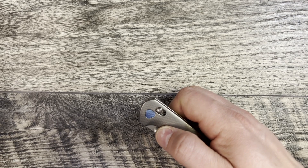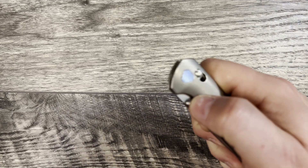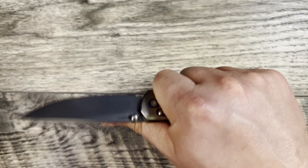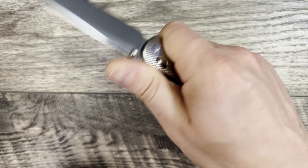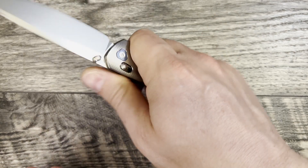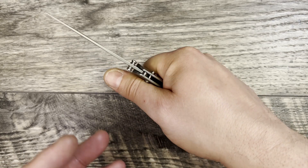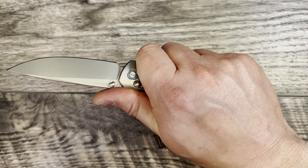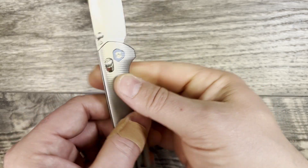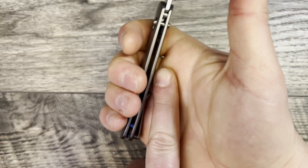I'm going to start with ergos and talk about all the positives first, because there is a lot that I like about this knife. This is extremely comfortable in hand — it is a little bit thinner in profile than the Shaman, but it feels very nice. The contouring on it helps it feel thick enough in the hand to where you have a grip, but it doesn't feel like a thick knife.